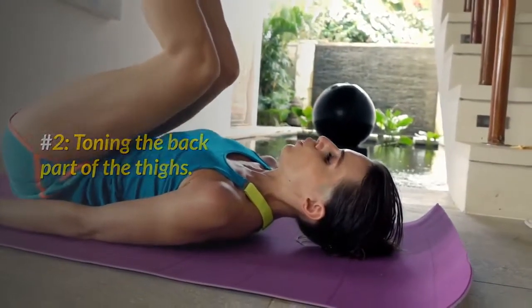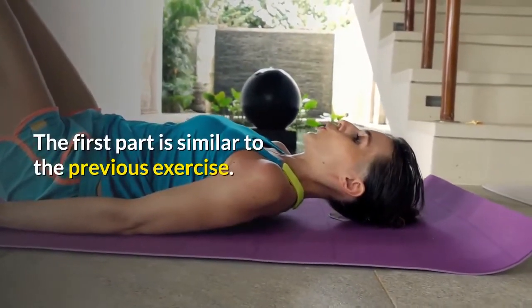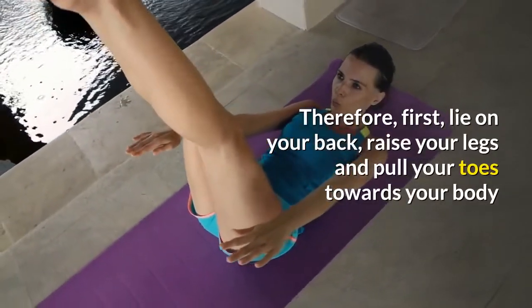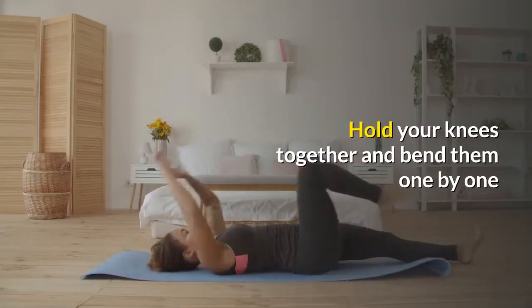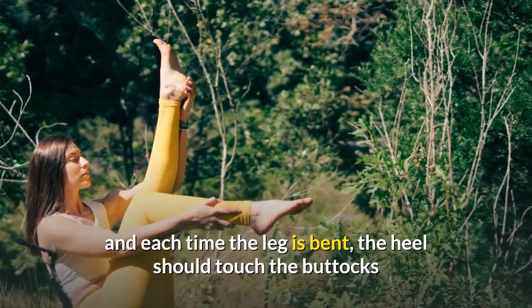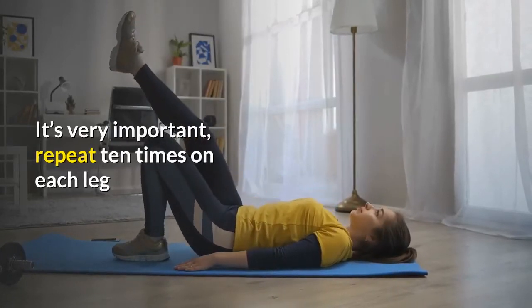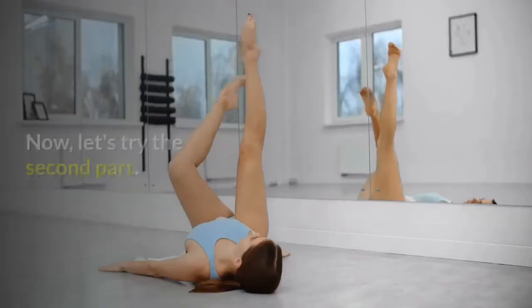Number 2: Toning the Back Part of the Thighs. The exercise we are going to carry out is divided into two parts. The first part is similar to the previous exercise, only your toes will not be pointed. First, lie on your back, raise your legs and pull your toes towards your body. Hold your knees together and bend them one by one. The toes should always be pulled towards the body, and each time the leg is bent, the heel should touch the buttocks. Don't forget this — it's very important. Repeat 10 times on each leg. This complex exercise tones the front and back part of the thighs, knees and abs.